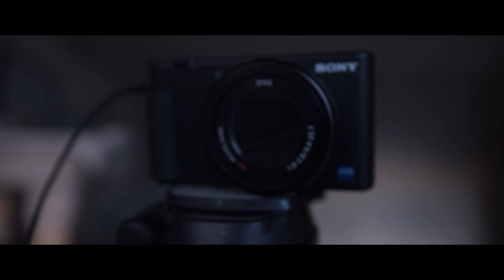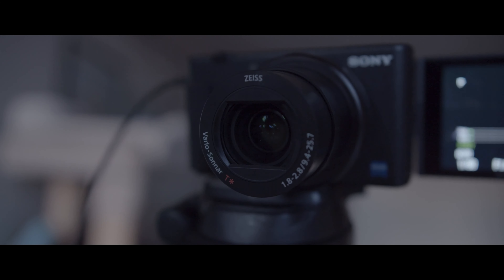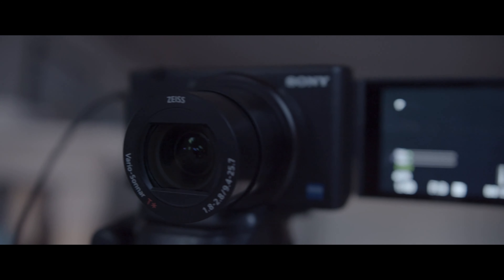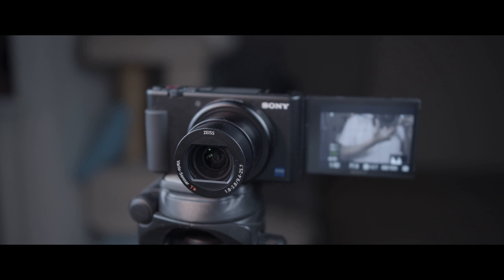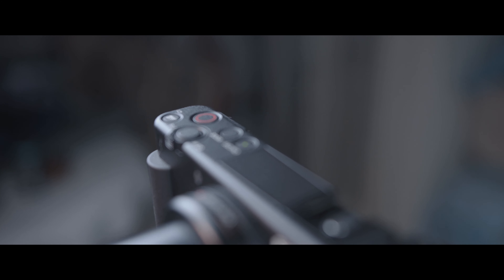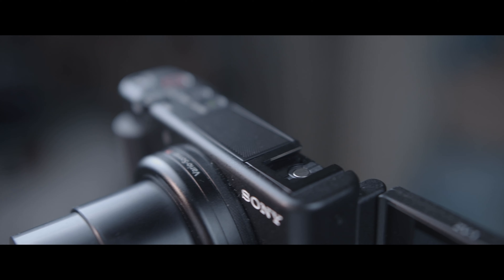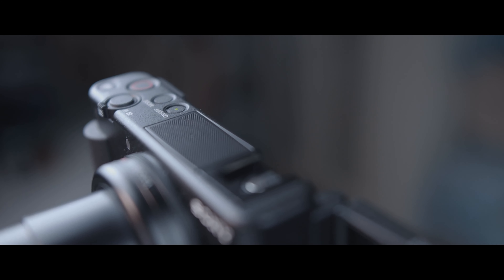All right, folks, this is the Sony ZV-1 with an aperture 1.8 to 2.8 variable aperture lens. You get a 9.4mm to 25.7mm zoom, which converts to 24-70mm equivalent when comparing the one-inch sensor to a full-frame format. Sony has done something really different in this camera — the cold shoe mount has taken the place of the viewfinder, so there is no viewfinder on this.